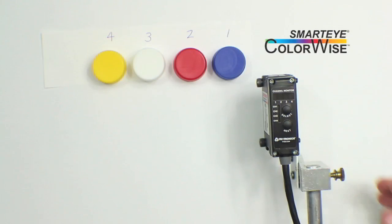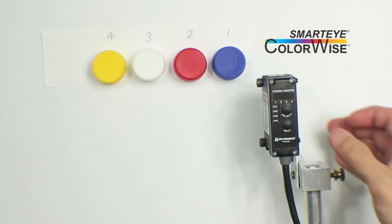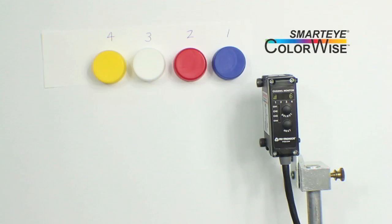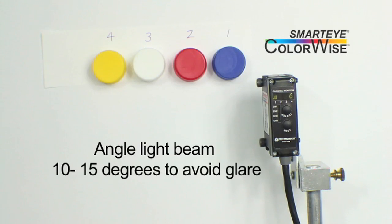Now that we know where we're starting from, let's check our targets using the Signal Strength Light Meter. When setting up, be sure the distance to your targets is appropriate for the stated range of your sensor unit. It is best to angle the sensor's light beam at approximately 10 to 15 degrees from perpendicular to the surface.